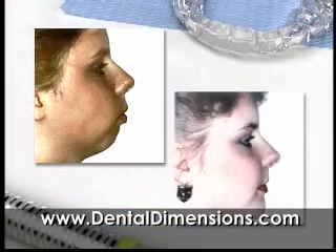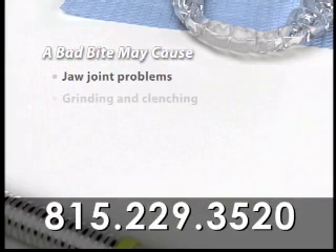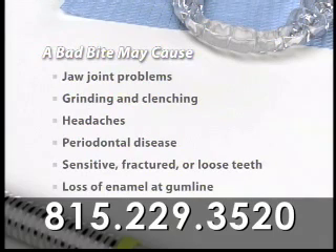Bite problems that aren't corrected can really affect a person's appearance, and they can sometimes lead to problems with the jaw joints, grinding or clenching of teeth, headaches, increased risk of periodontal disease, teeth that are sensitive, fractured, or loose, and the loss of tooth enamel at the gum line.